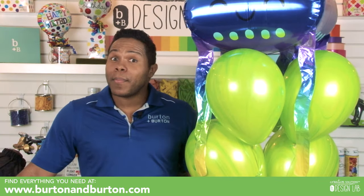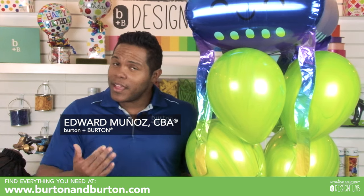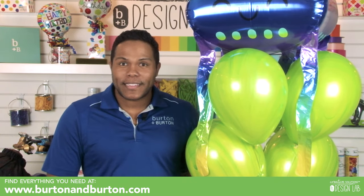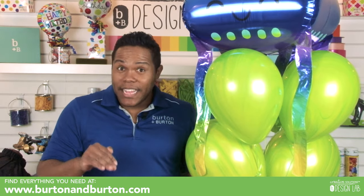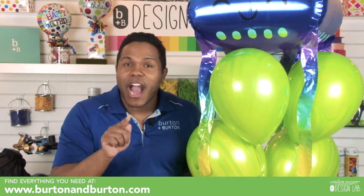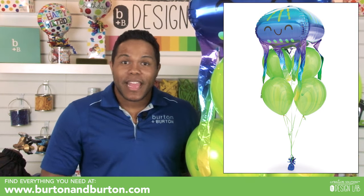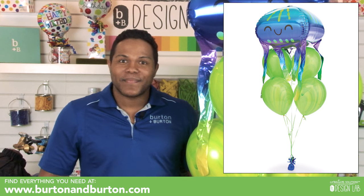Hi everybody, I'm Edward Muñoz. In this video we will show you how you can make beautiful bouquets the right way. Customers will appreciate you and we appreciate your business, thank you for watching.